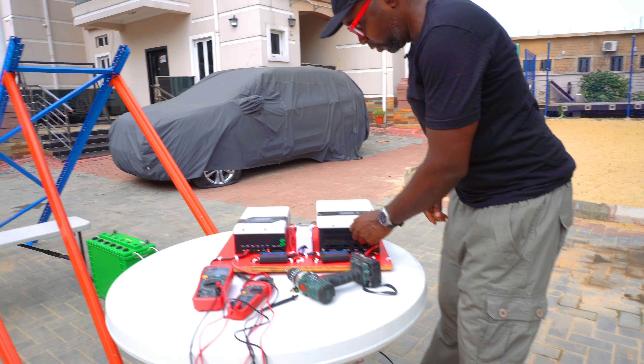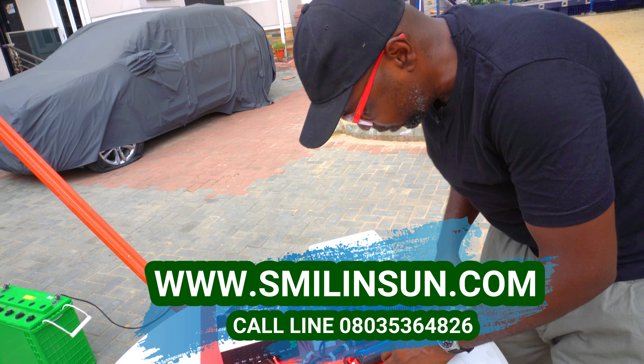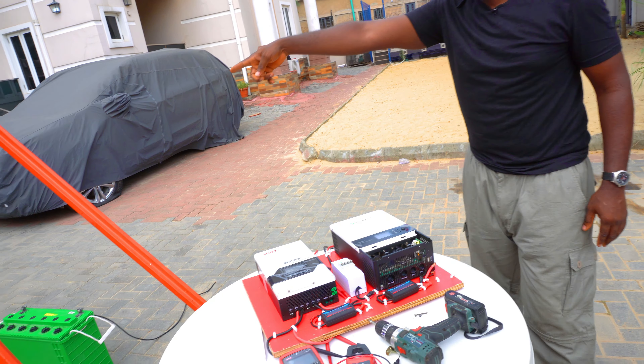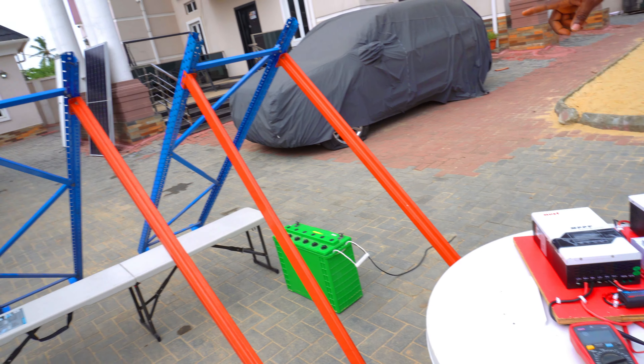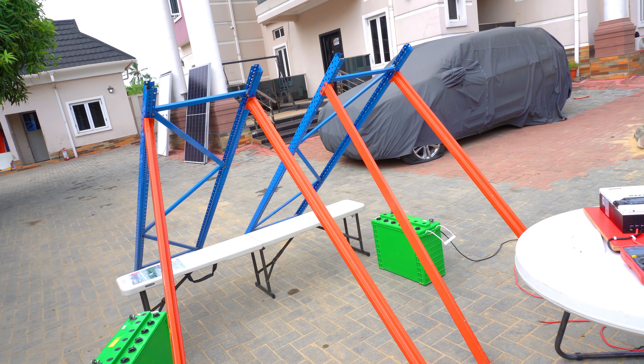So we're doing the connections right now, basically, to ensure that everything is all set the way it should be. We are placing the solar panels here on these metal racks to be able to get the best yield from the sun.